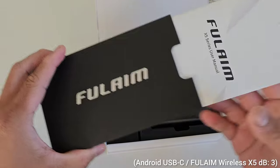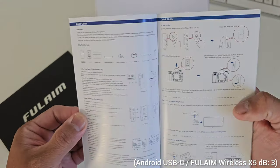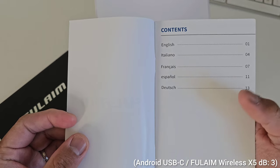Alright, opening the box we have the user guide. It's available in five languages: English, Italian, French, Spanish, and Dutch. If this is the first time you're using a wireless microphone, I suggest you read the manual first.